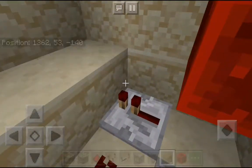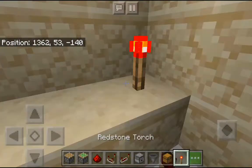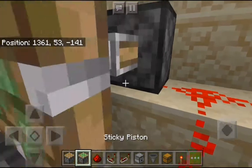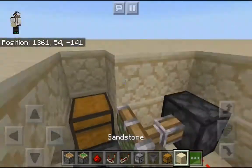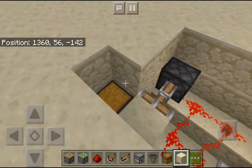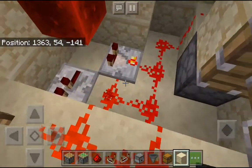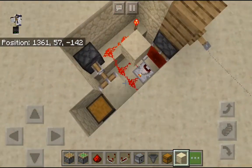Crouch again, take your chest, jump, and place it on top of the hopper — remember to crouch. Then take a redstone torch and place it on top of the block in front of the repeater. Take your redstone dust, sticky piston, and then a block that camouflages with the surrounding area — for me it's sandstone.